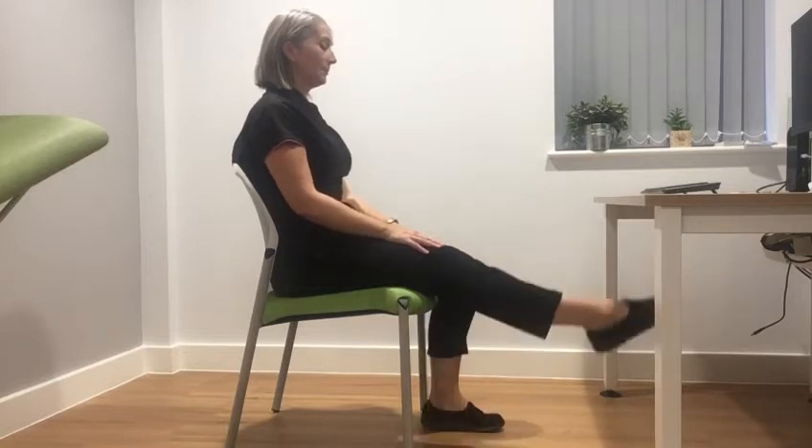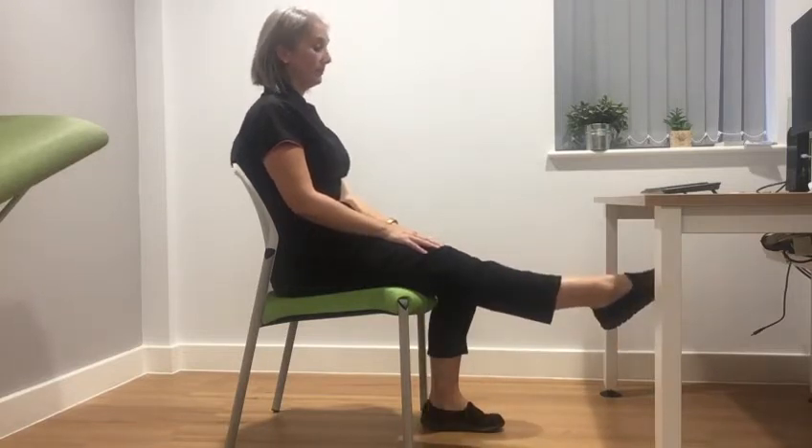Here are our suggestions for some simple practical exercises for the lower body that you can do while sitting at the desk. Leg lifts: while sitting at your desk, keep one foot on the floor and raise the other leg straight out in front of you so it's parallel with the floor.